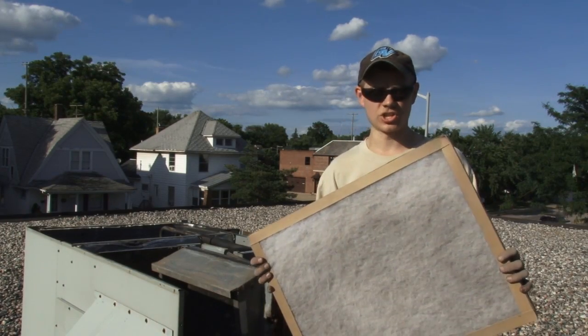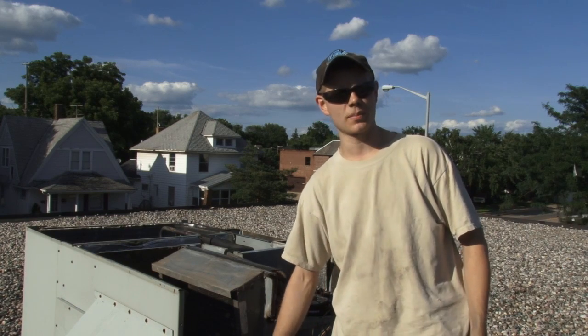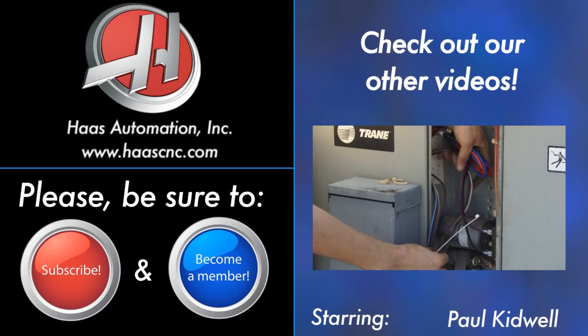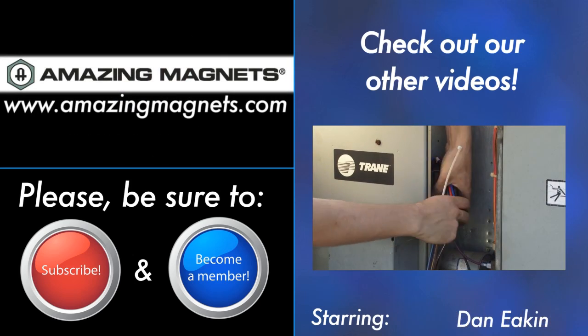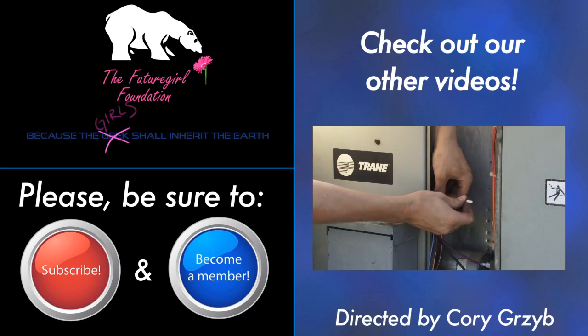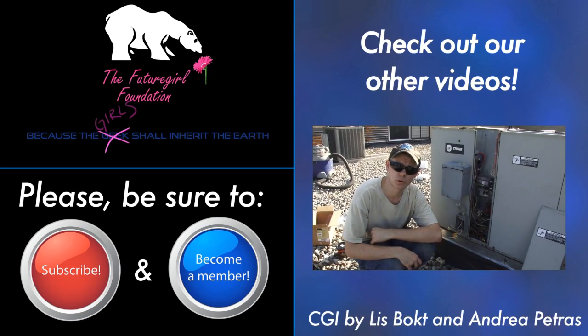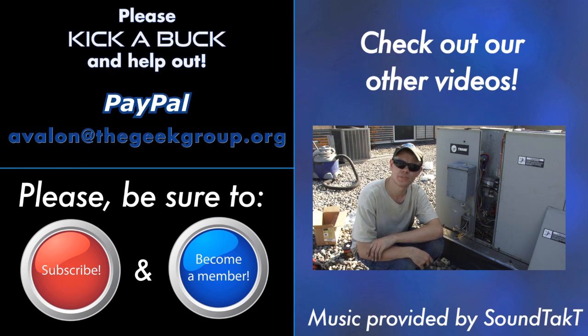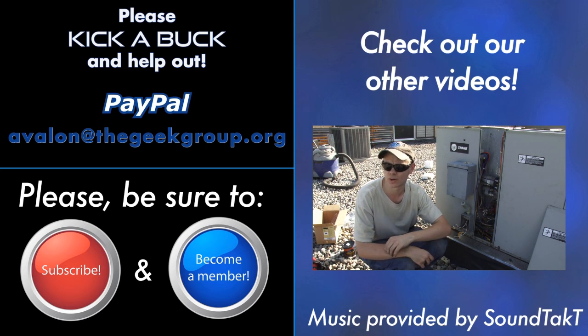We're going to have air conditioning in the office very shortly. Before we close it up I'm going to vacuum out the return air system just to help keep the crud out of everything. When you finish up, don't forget to reinstall a new filter if yours is dirty, or just remember to change your furnace filter regularly to prevent failures of your blower. So remember to rate, comment, subscribe, and donate. Thanks for watching. Please visit thegeekgroup.org for more information on how you can donate and become a part of our dreams of Avalon.